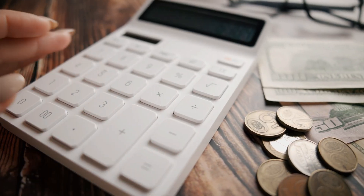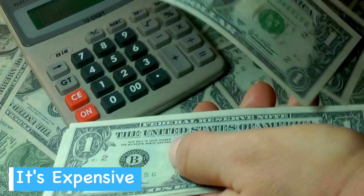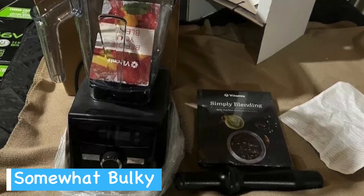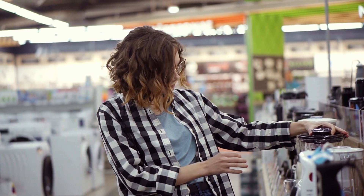Now for the cons: this blender is definitely an investment. While it offers numerous advanced features, the cost may be a deterrent for budget-conscious buyers. Its large size can be cumbersome in smaller kitchens. The powerful motor is also noisy when in use, which could be a concern if you're looking for a quieter appliance.